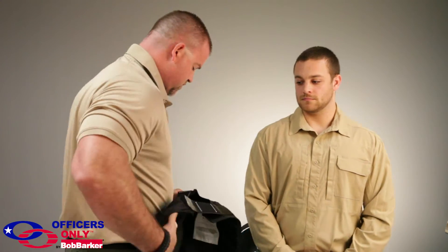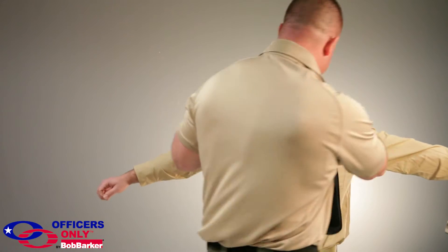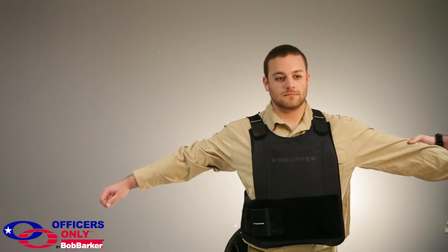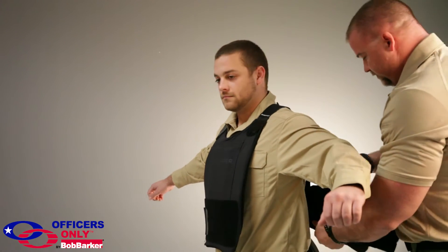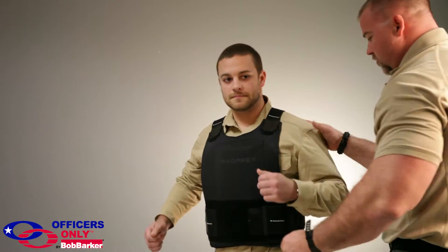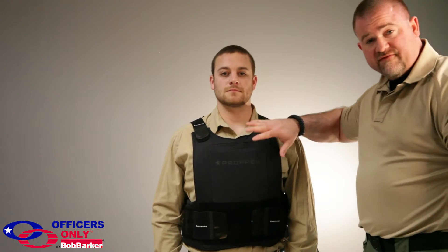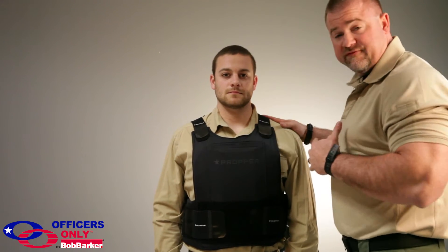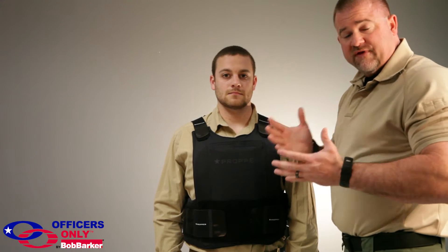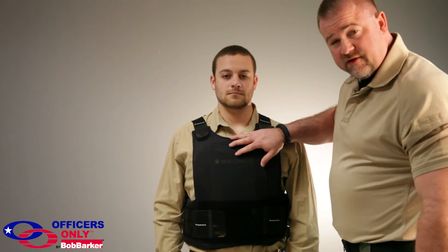With this vest, you can actually take it and with little to no adjustment, make it fit. So now you can see how you can take a vest that fits me and it can fit Ryan. There's a 50-pound weight difference and four or five inch height difference and it still fits the way it should.